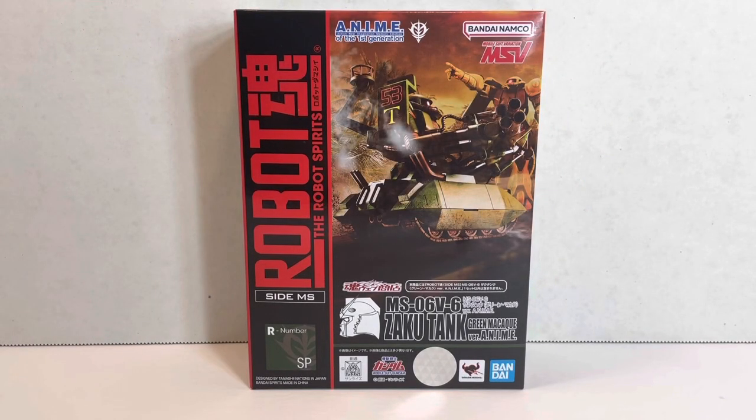Welcome to another episode of UCRD Reviews. Today we have a P-Bandai figure from Mobile Suit Variations. This one is the MS-06V6 ZakuTank Green Macaque version anime.